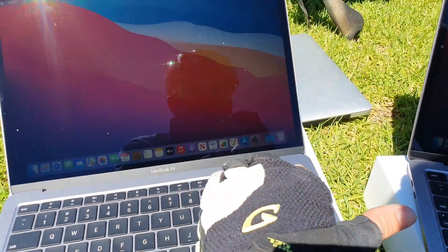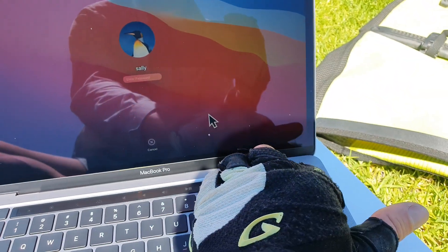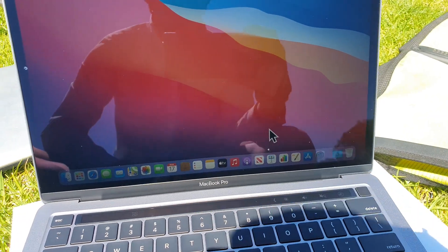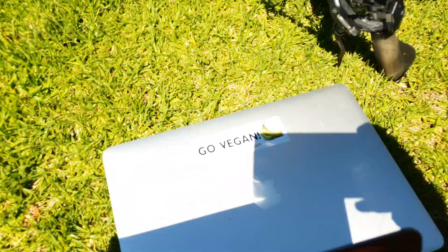We're going to turn them both off. It seems like a normal time for a computer to load up — this is the Air. Yeah, it's reasonably quick, but there's nothing on here. So compared to the old beast, it's not too much faster.